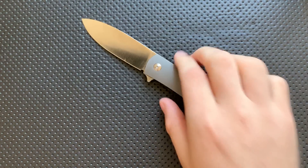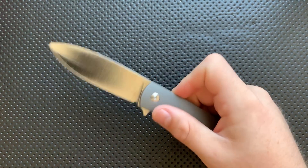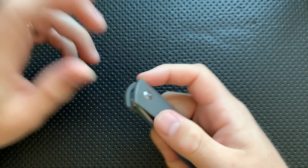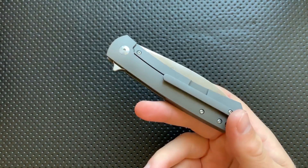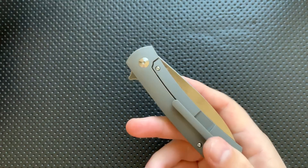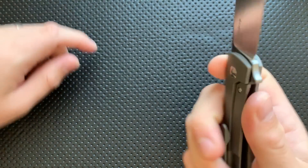On the bad side, the detent on this particular one is maybe a little bit weaker. I can't not flip it, so it's not bad. But I've seen WeKnives make some snappier ones — in fact, the one I handled at that show was a little bit snappier — so I'm assuming this is just a little bit of variance. Not super satisfying, though.